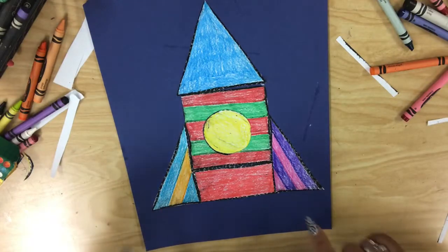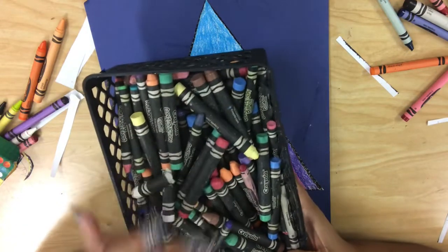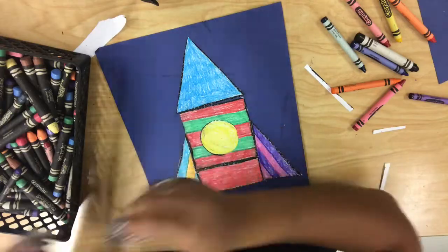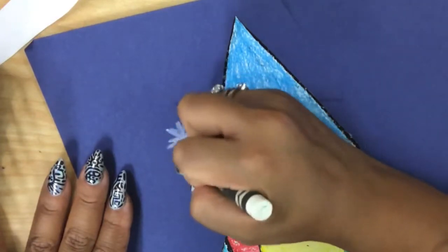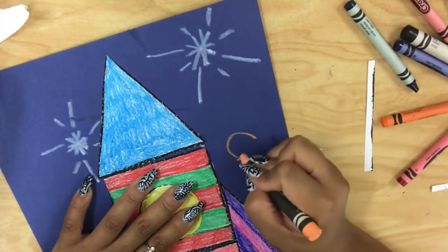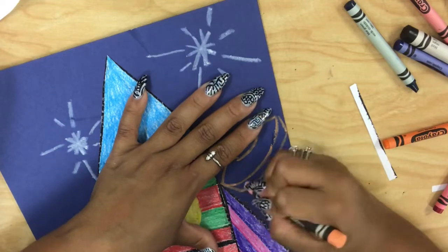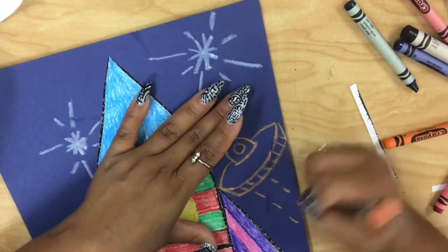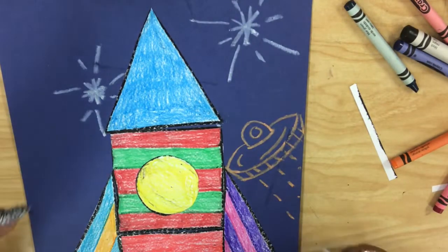Now it's time to make this rocket ship look like it's in outer space. Get some construction paper crayons — white and any colors you want — and we're gonna start drawing some spaceships and aliens. Get a nice white crayon and draw some stars: all you do is draw an X and then a couple cuts and they almost look like snowflakes. Then you can make some nice little rays of light. Draw a little alien spaceship — kind of draw a nice little curved line, cap it off, then out and a nice little curve underneath. I'm having a lot of fun here, I'm gonna speed it up — you guys can watch me make some weird things in the sky.